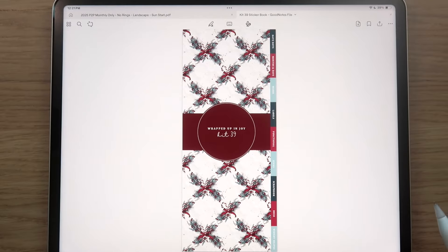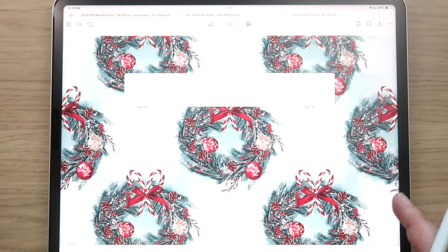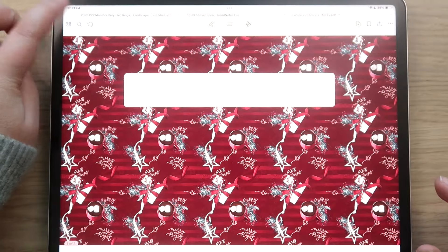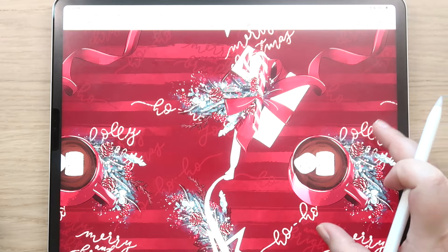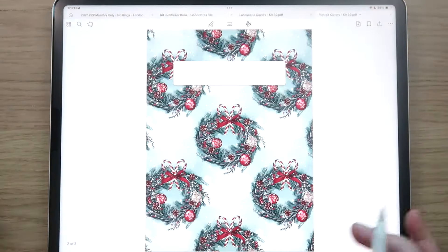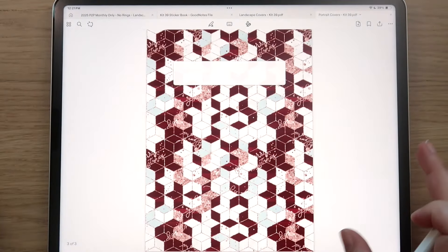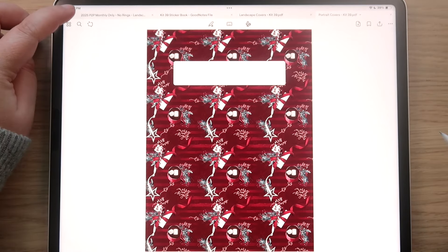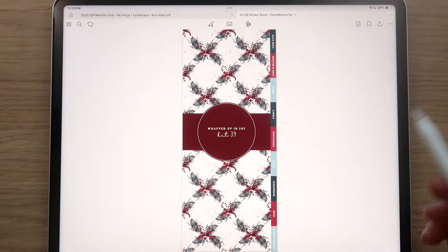You also receive some bonus planner covers — these are giant stickers you can layer on top of your existing planner covers, made to fit our planners. The pattern is absolutely stunning. You get those bonus covers as a free gift with your purchase.